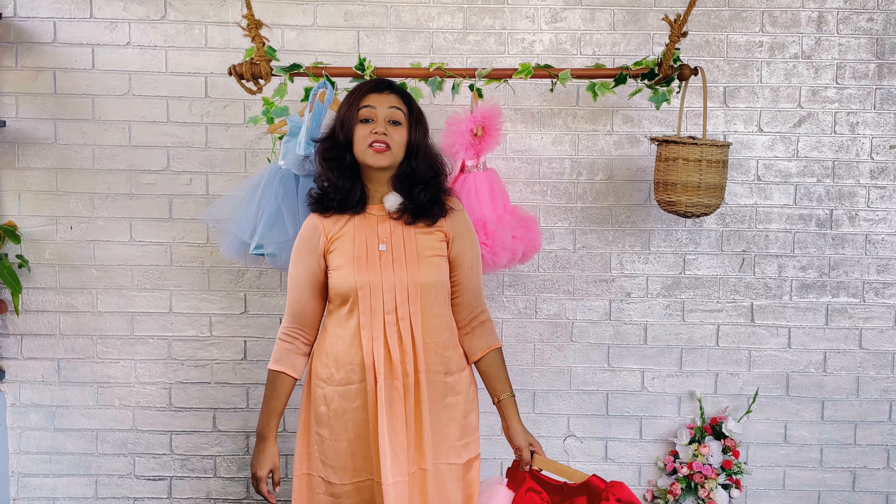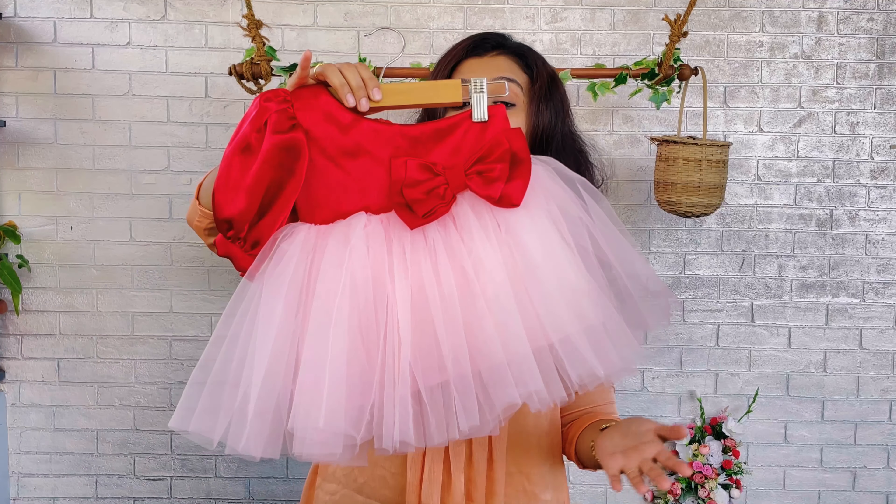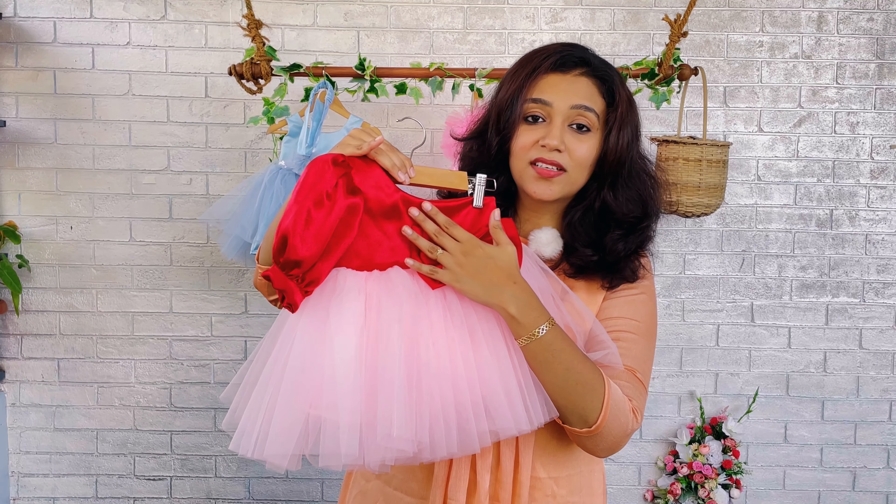Hi friends, I am Neju Nas with you from BabyTeen and today I have come up with a new pattern to show you all. The color is bright red and baby pink — a beautiful combo, a beautiful duo of baby pink and deep red color.